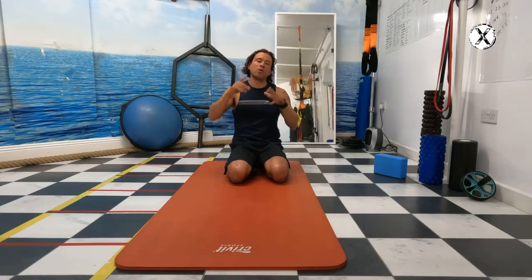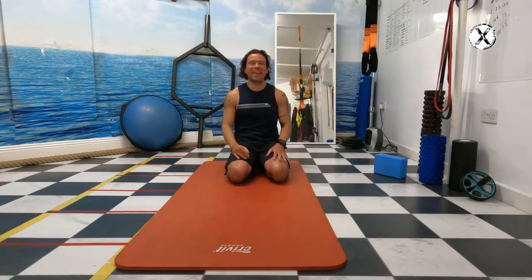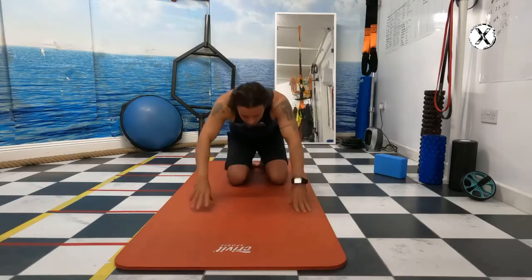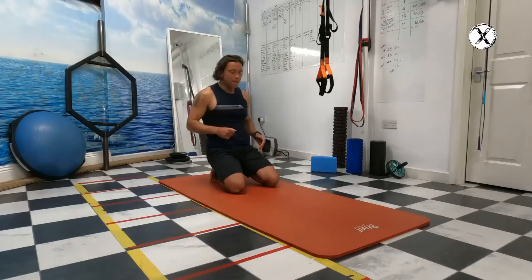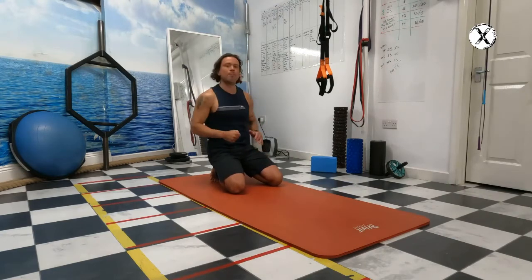So today we're going to follow onto the mobility higher up towards the hip. And I have to remind you — before you do this, you have to do what we've already done on episode number one.